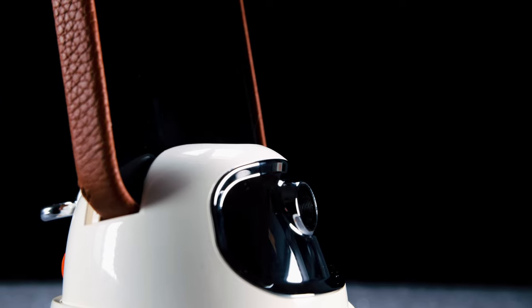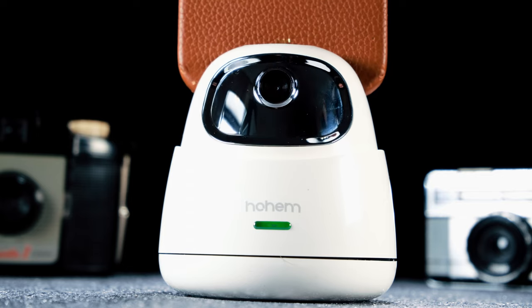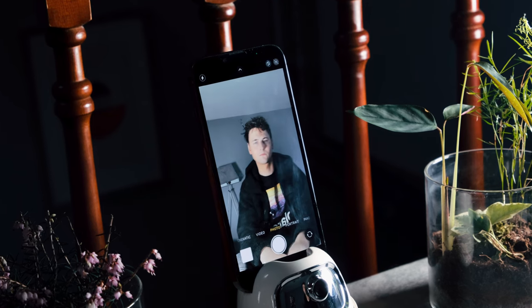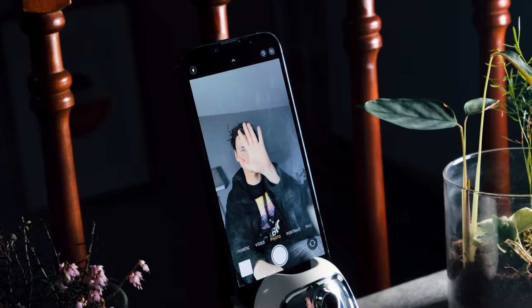However fast you move, this smart tracking phone holder keeps up and moves 360 degrees to ensure you're always in frame. This device renders the need for an extra camera operator completely redundant.